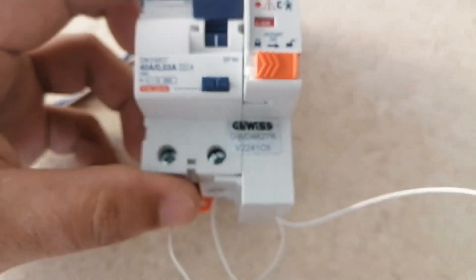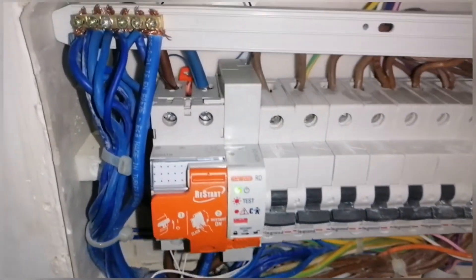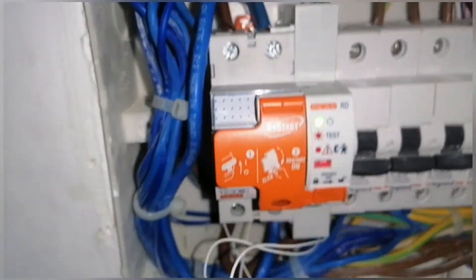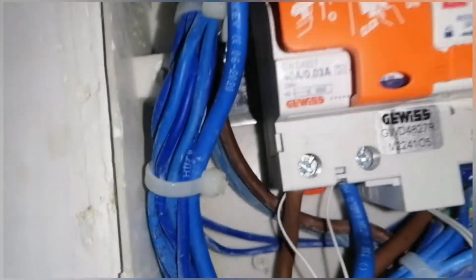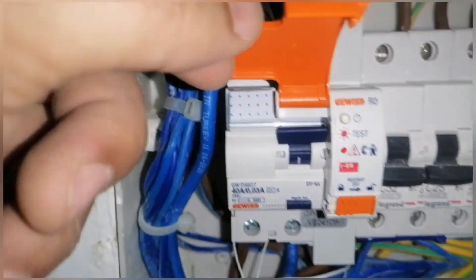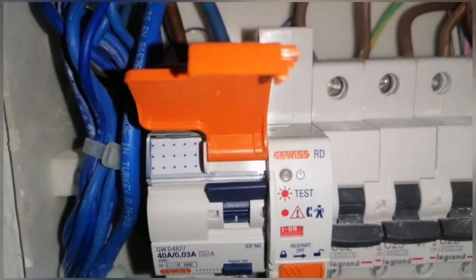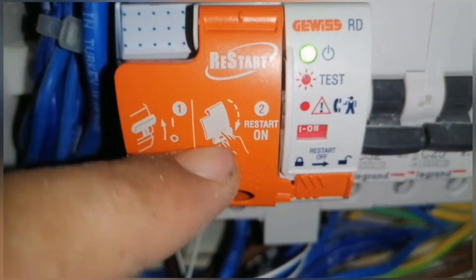On one side we have lock, one side we have unlock. This is the old one we have to replace. You can see now on the top we give a supply with the small wires — brown with black and blue with blue. From down where we have load, we put in small wires as well.